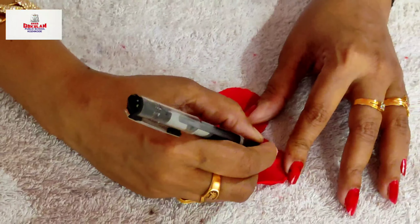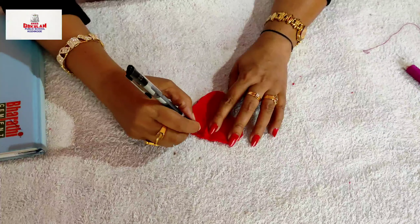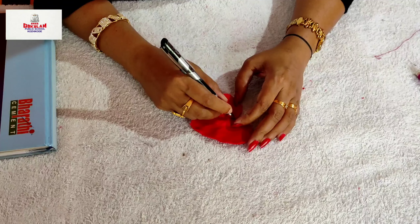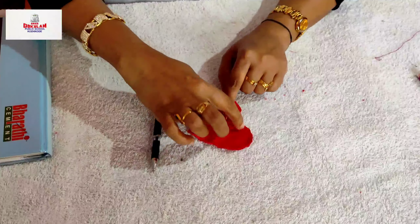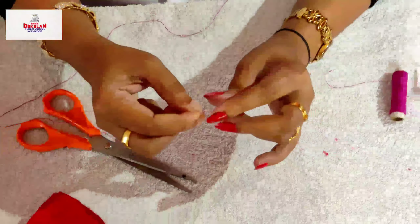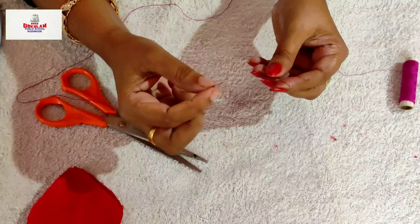Now, we have to do backstitch. Students, do you know how to do backstitch? Let me show how to do backstitch on a separate cloth.